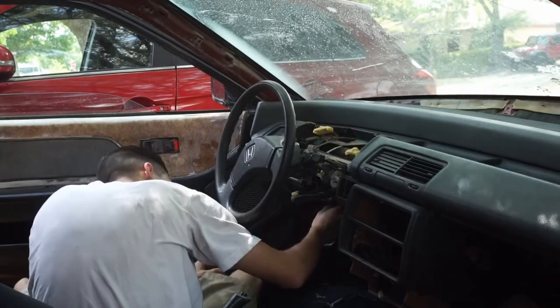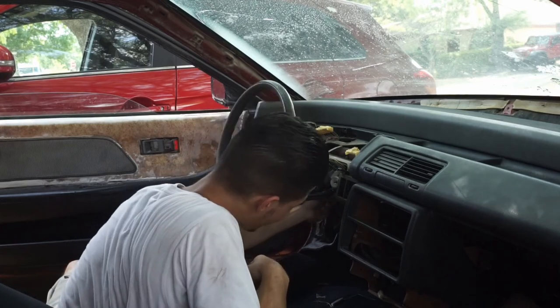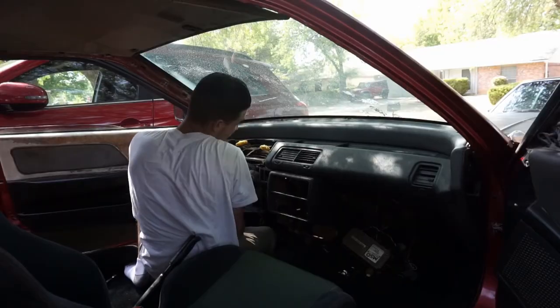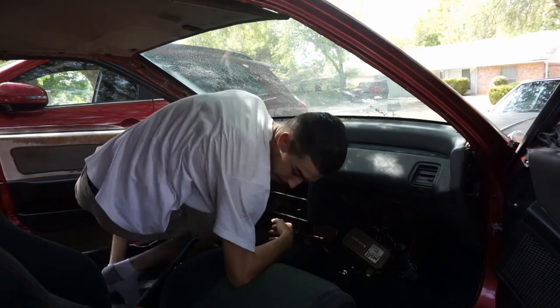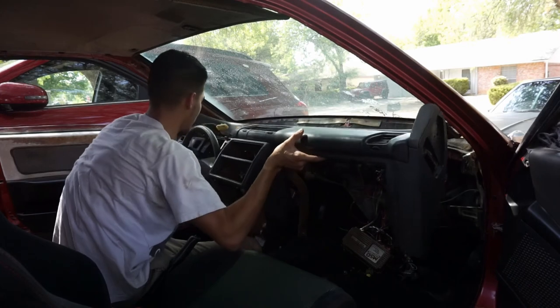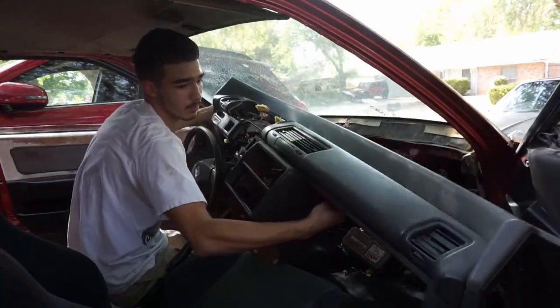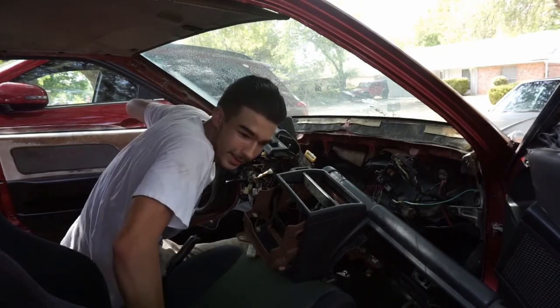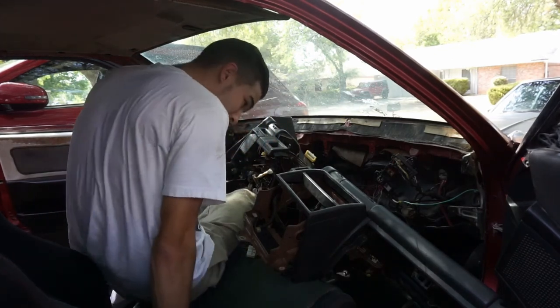Looks like there's one plug on the fuse box. All right, I think we're freed up — there it is guys, the dash. Holy crap.